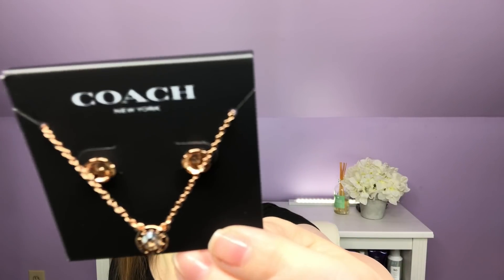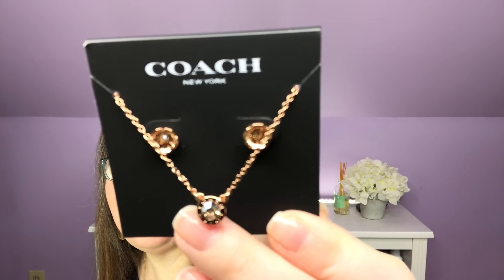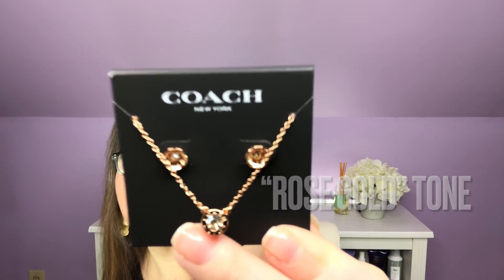Customization two — I chose the Coach Open Circle Necklace and Rose Stud Set, which had a $125 value. It comes in a cute little Coach bag that would be so pretty to give as a present. It is rose gold with little stones in the earrings and the necklace — just so sweet. I'm not sure if I'm going to keep this for myself or pass it along as a gift, but it was a super fun choice.